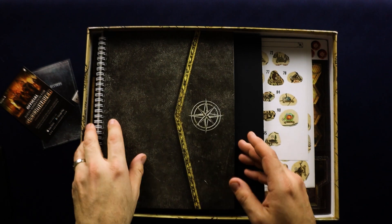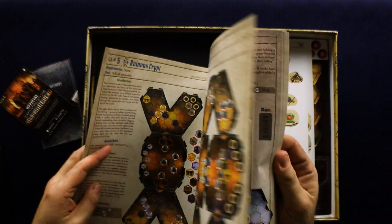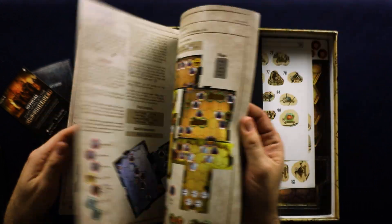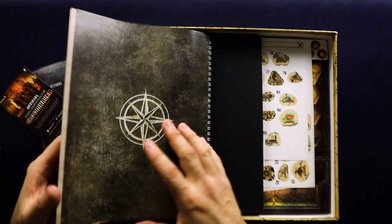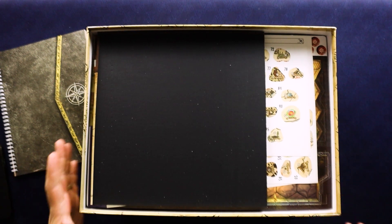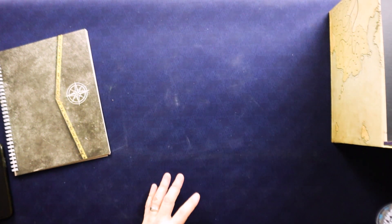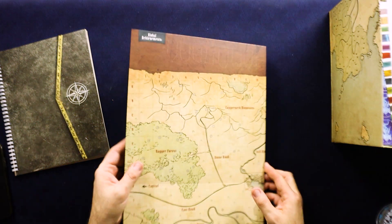This is probably going to be our scenario booklet — it doesn't really say, but I imagine that's what it is because it has all these different layouts of tiles. I don't want to dwell on anything too long because I don't want to blow anything. You can see all the different layouts of the map tiles, which will tell you where to put everything to start each scenario. Okay, here we have an actual board. I'm going to move the big box to the side because I think it'll be a little easier to see things.